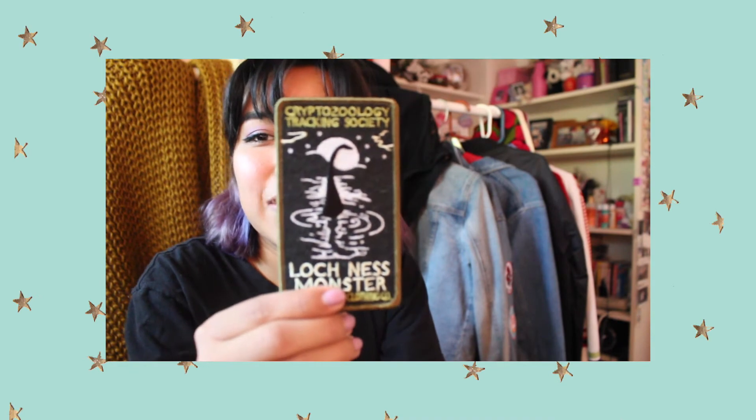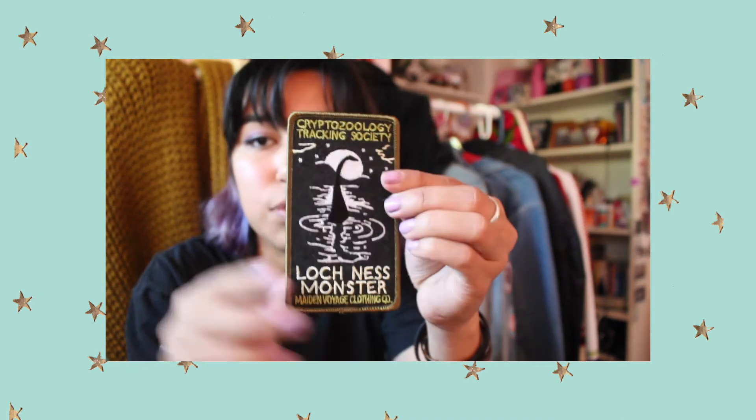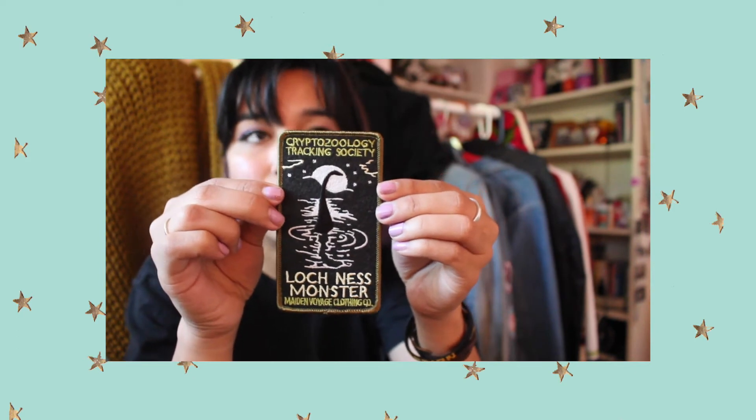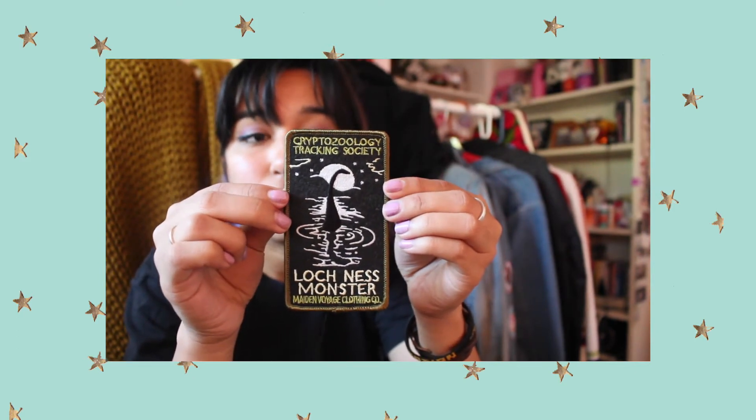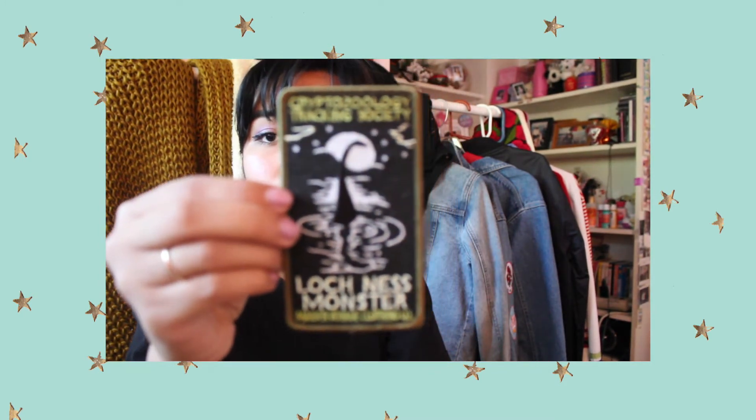And this one has a Loch Ness monster on it — it says 'Cryptozoology Tracking Society.' The creator had some amazing posters and t-shirts too. I think the clothing brand might be Maiden Voyage Clothing, but I'm not totally sure — my boyfriend got this one.